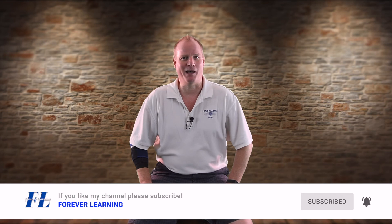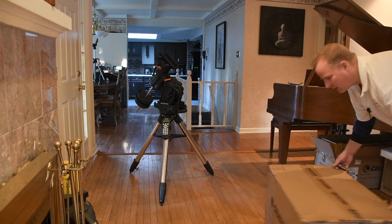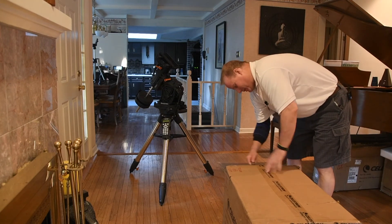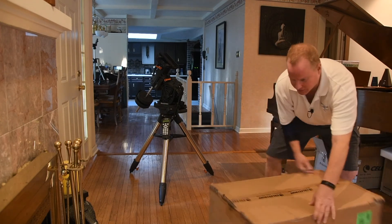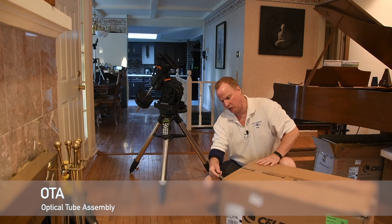Now let's get started unpacking and setting up our optical tube. I moved my camera position just a little bit to take advantage of the light. I got this package later in the day than I expected, but I wanted to get this done today. So this is the optical tube — most of us call this a telescope, but it's an OTA or optical tube assembly.